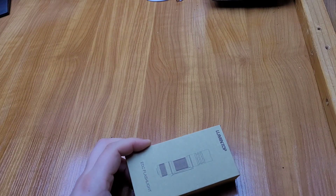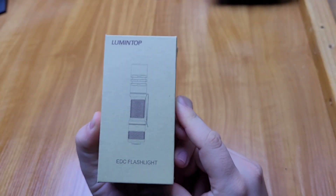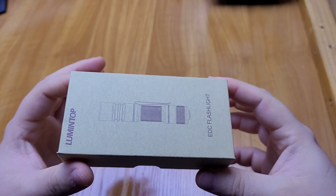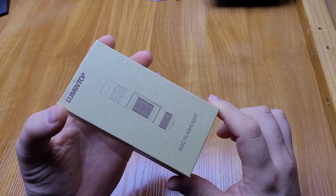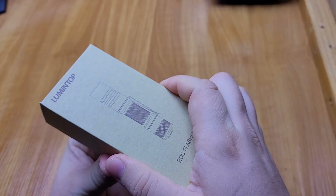Hello everyone, I am Soz, and this is the Lumintop newest flashlight. This is an LEP flashlight, so it does not contain an LED — it has a laser-excited phosphor module inside. Let's see what's in the box.